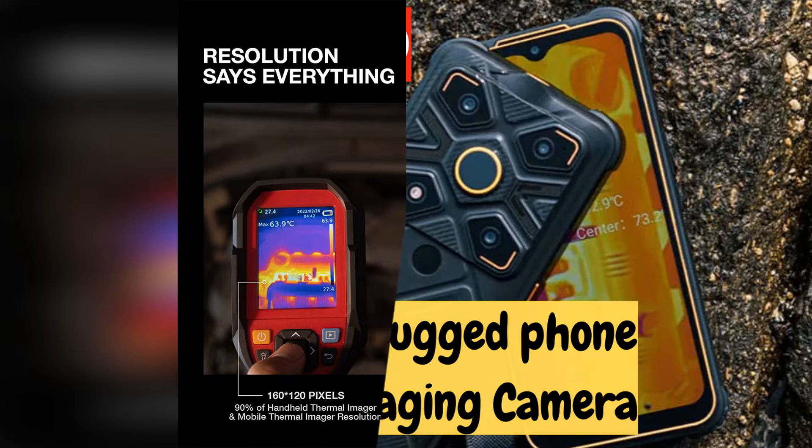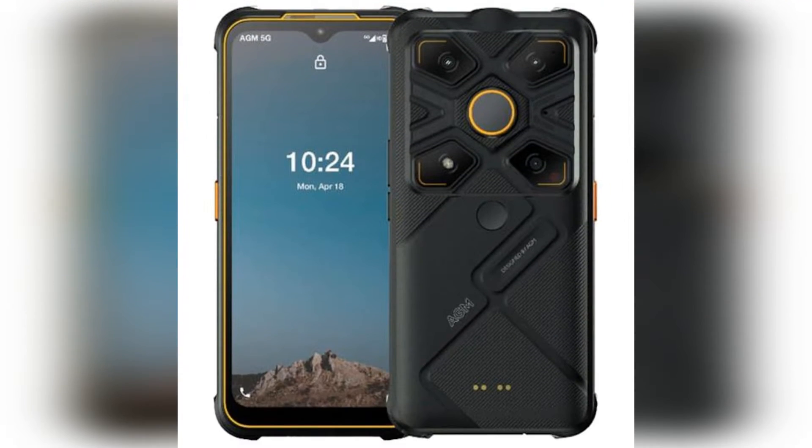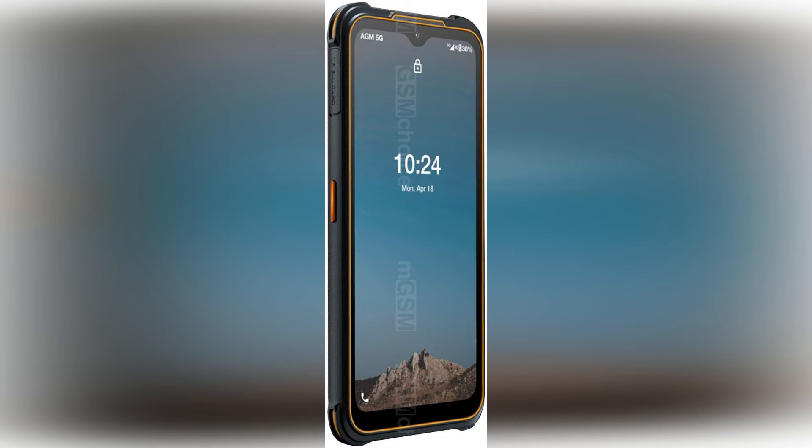The Glory G1S box is made of light-colored craft paper. The accessories inside are very simple: an 18W charger, a charging cable, a card pin, and instructions. The phone's dust plug has a string attached to prevent you from losing it. But in case you still accidentally lose the dust plug, AGM thoughtfully included two backup dust plugs in the box. Good job, AGM!